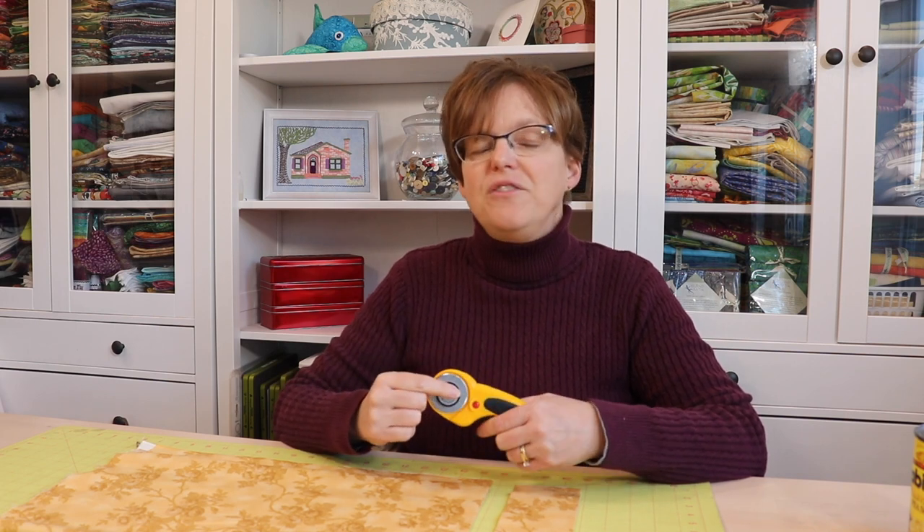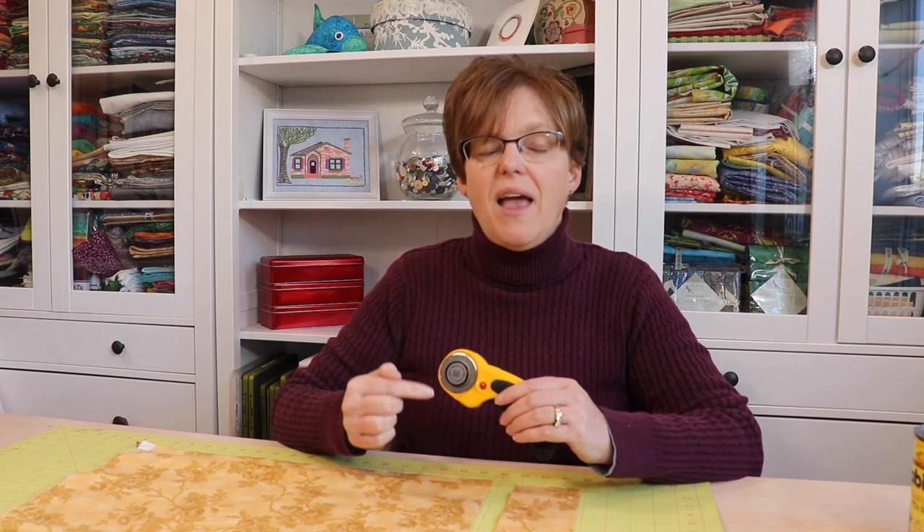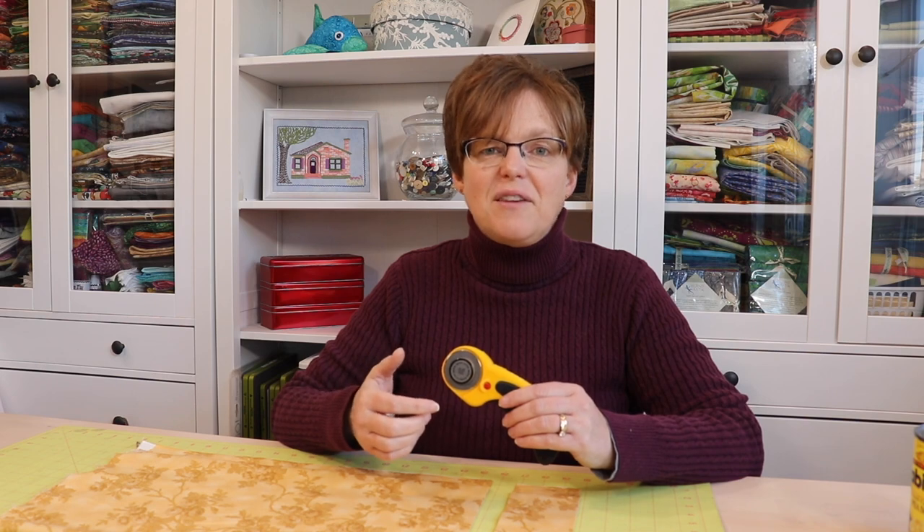Be sure to use a sharp blade. Once you're having trouble getting through the layers of fabric you know it's past time to replace it. There are some things you can do to sharpen your rotary blades and that will extend their life a little bit, but eventually you will need to replace it.